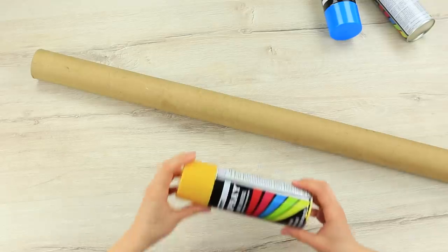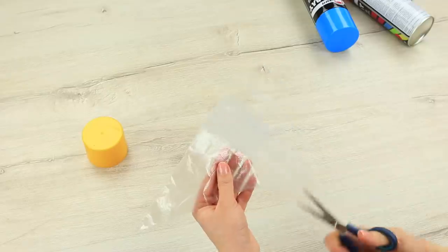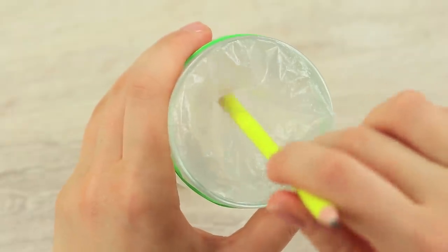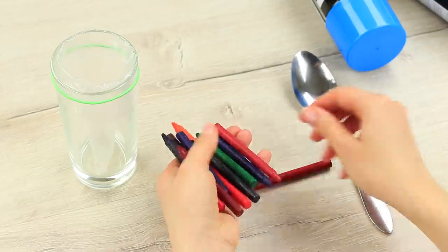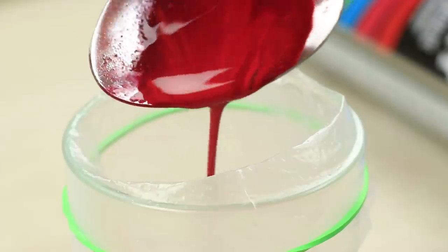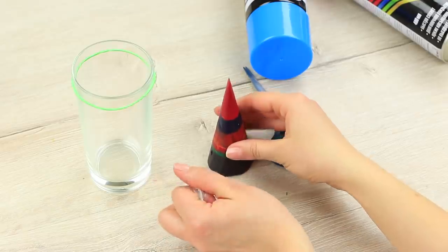Take a big cardboard tube — for example, left-over after plastic wrap — and spray paint it. Cut a nozzle off a disposable pastry bag. Put it into a cup and fasten it with a rubber band. Smooth the bag inside the cup. Take the labels off the crayons. Break the wax and melt it over a candle. Pour liquid color wax into a pastry bag. Let it cool down and take out the hardened cone — it is the tip of a giant crayon.